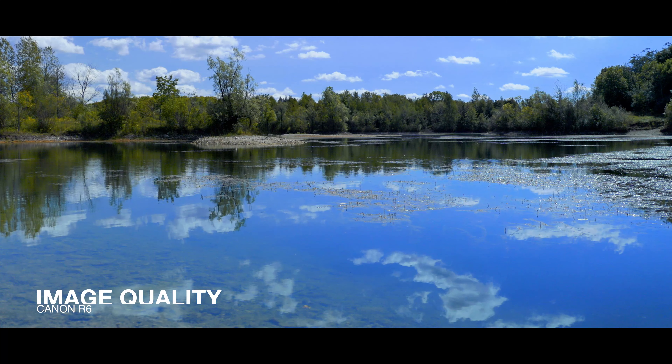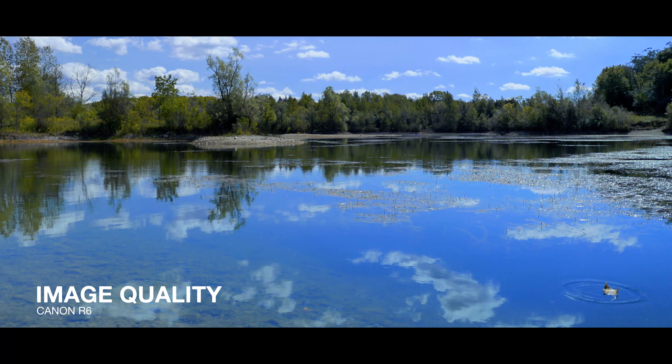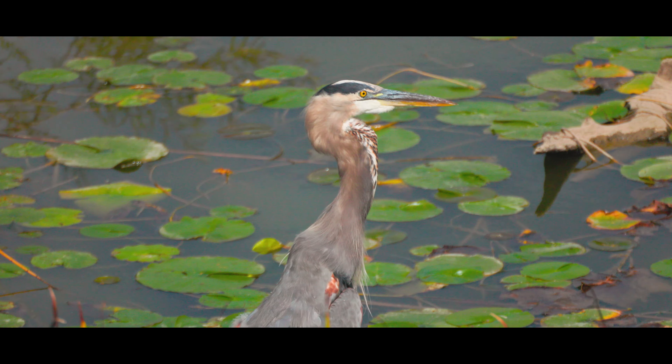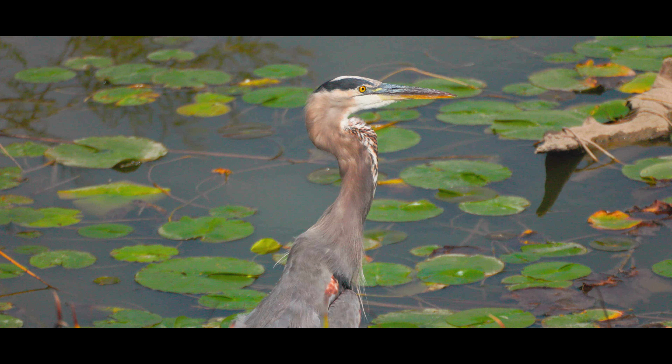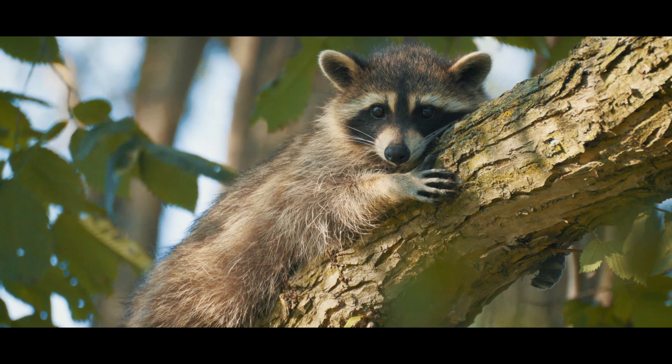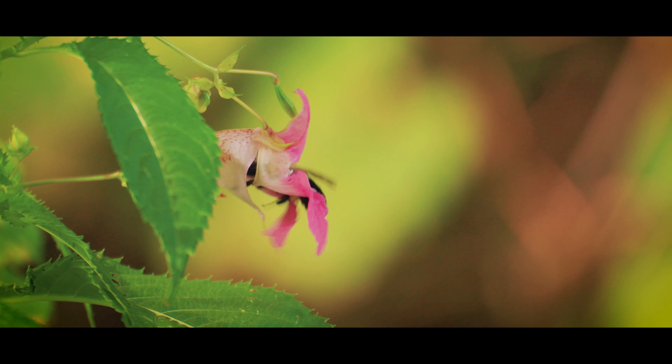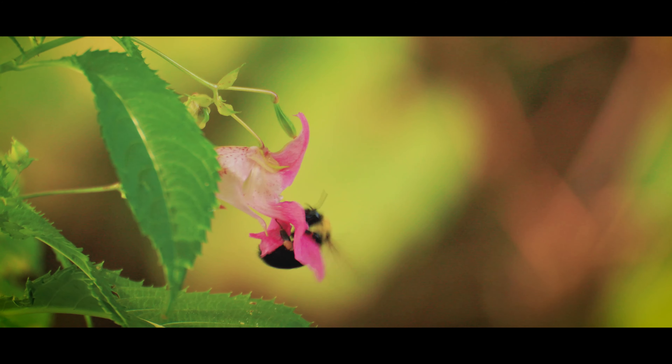The next reason, and one of the main reasons I chose the R6, is the overall image quality. When I was researching cameras I was blown away with the 4K image coming out of this camera. After using it for a few months on different projects, I can honestly say the image quality is amazing. It shares virtually the same 20.1 megapixel sensor as the much more expensive Canon 1DX Mark III and shoots sharp 4K video oversampled from 5.1K that is absolutely stunning.